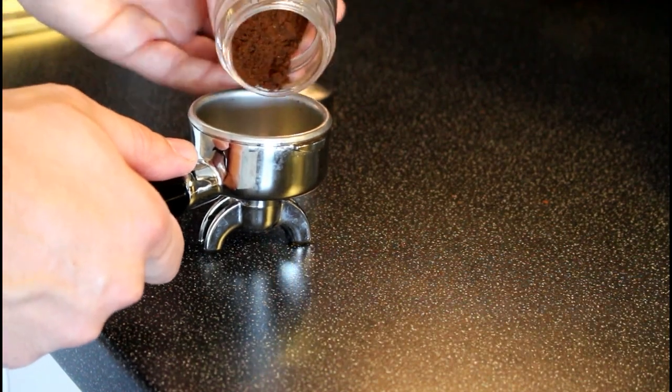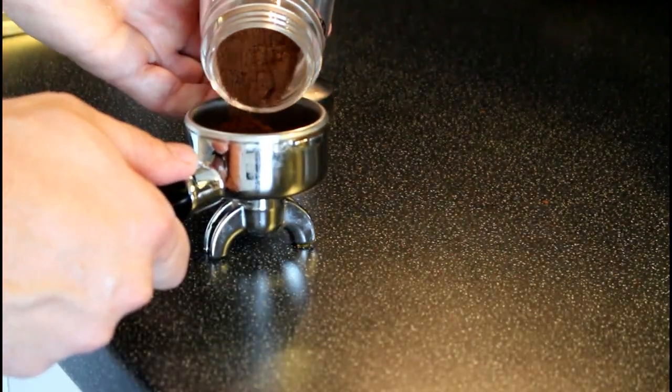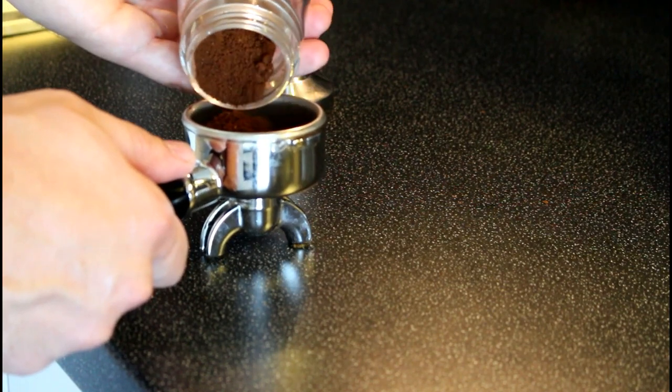You can empty the grinder by screwing off the plastic tube at the bottom, and then you will be able to put the grinds into the portafilter or whatever vessel you are using for the grinds.